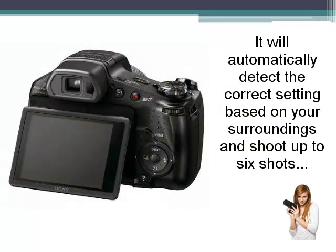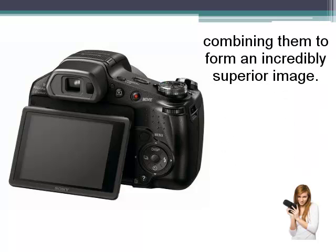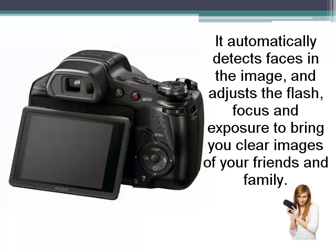It will automatically detect the correct setting based on your surroundings and shoot up to 6 shots, combining them to form an incredibly superior image. It automatically detects faces in the image and adjusts the flash, focus, and exposure to bring you clear images of your friends and family.